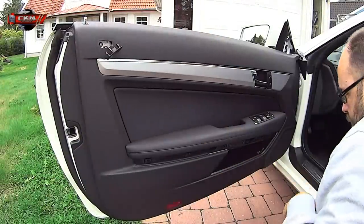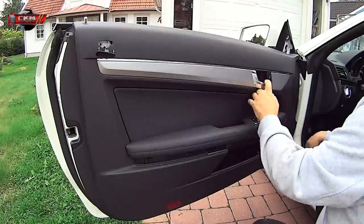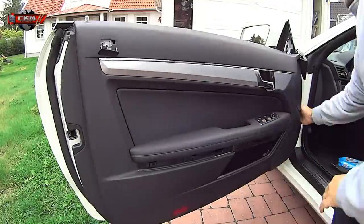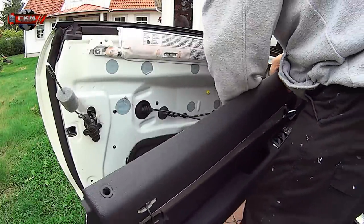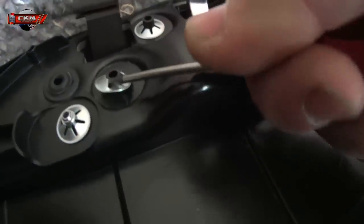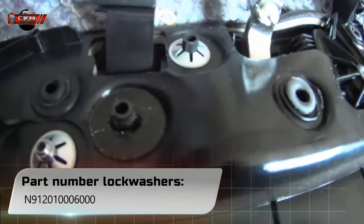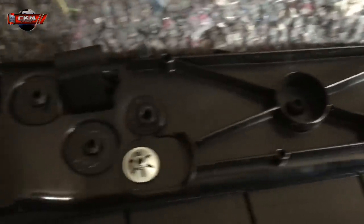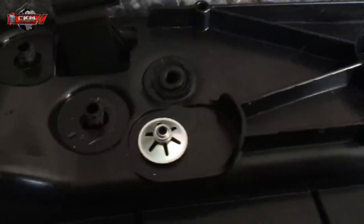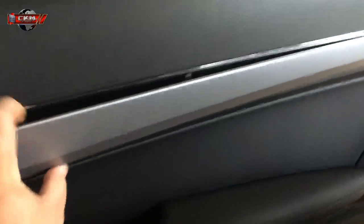Now we remove the cover and use Torx 25, same with the handle — Torx 25 after removing the cover. These lock washers keep the wood in place. Just take a small screwdriver and pry them off. You can reuse the old ones, but the new ones are very cheap, so I would recommend that. Here they are all removed, so now you can just remove the panel and install the new one in reverse order.